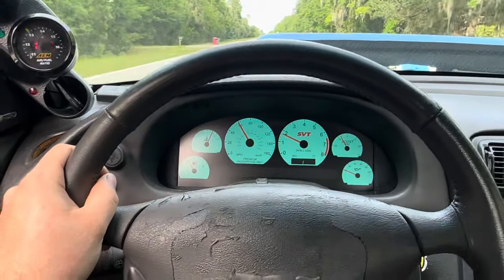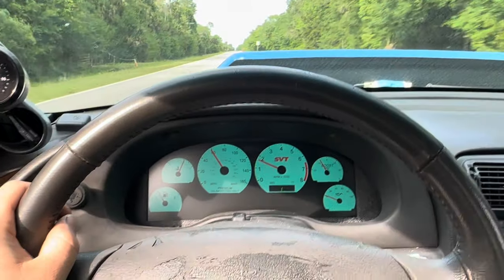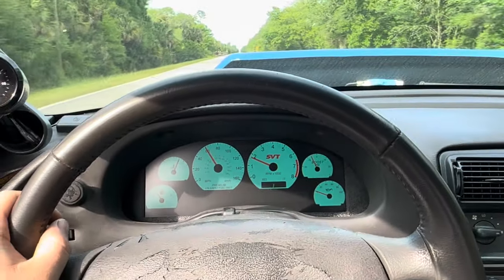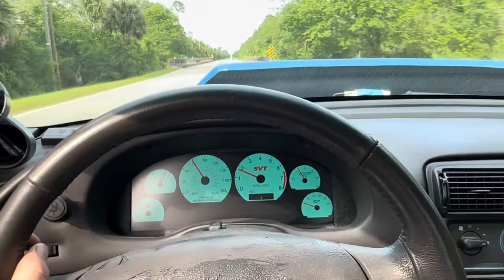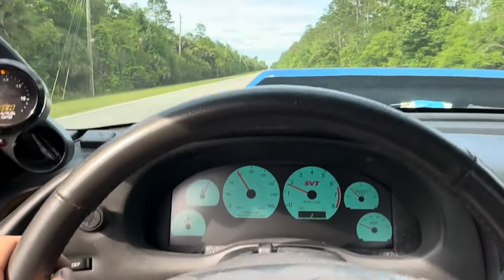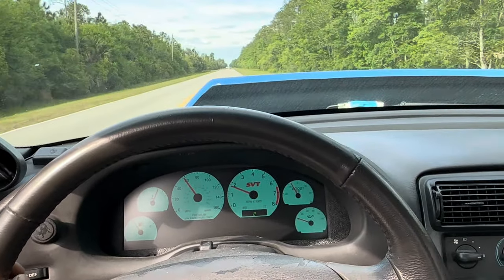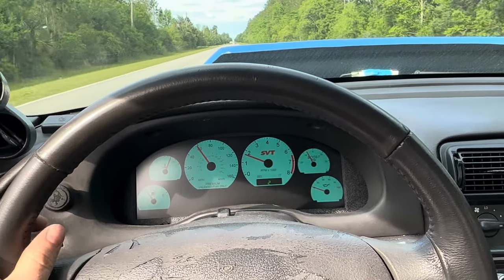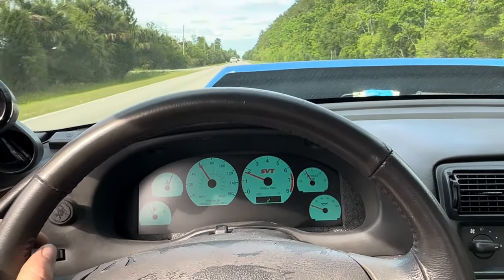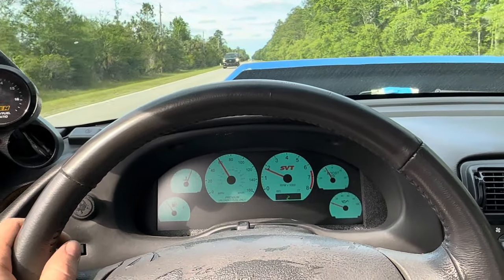We are cruising along at 60 miles an hour and I don't think we've lost anything yet. There's definitely still something a little goofy in the front end. It's also really stiff. This car still needs a lot of love, but it does drive now which is sick — that's a big improvement. I think we should try to do a little set gear pull or something like that, see what happens.